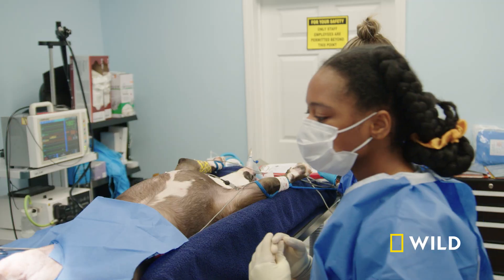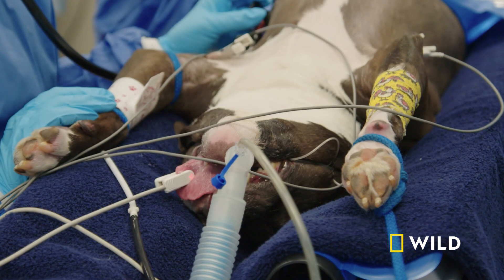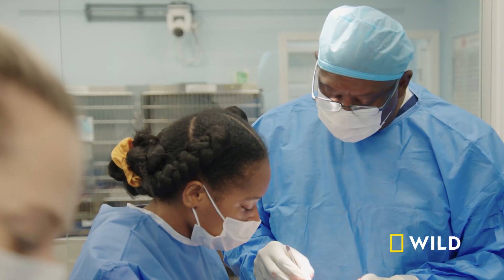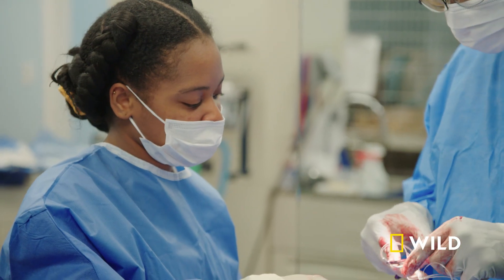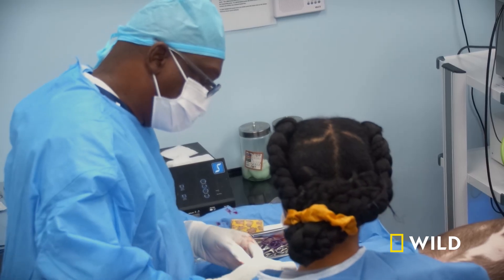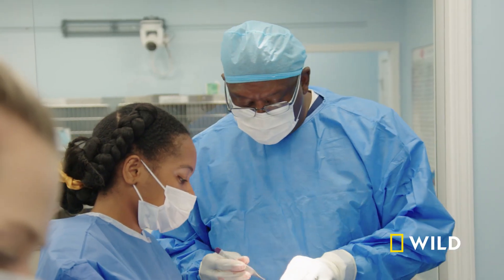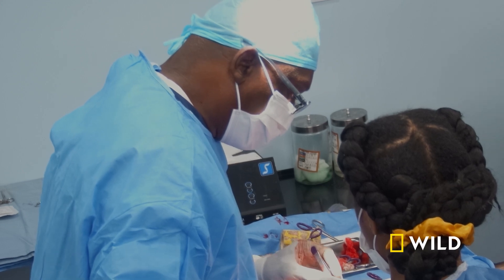You ready for me to cut? Going in the joint. It's hard to see in there because it's a very small little area. See these little things that are frayed up right here? That's the torn ligament. So we're gonna take those little pieces out of there. As I open this joint capsule, I can immediately see this ACL — it's all frayed. So basically what I have to do is remove those damaged parts because it's gonna cause a lot of pain and inflammation in the joint if we don't remove it.